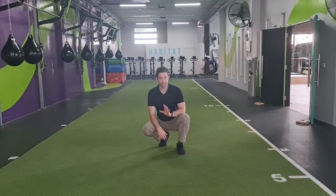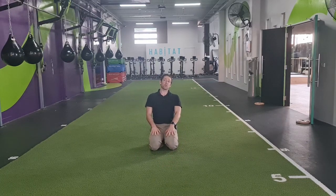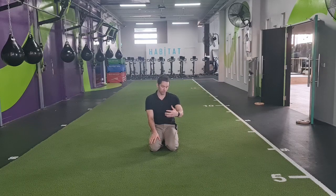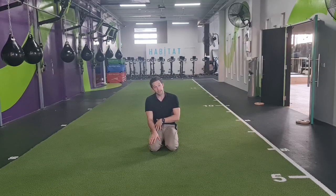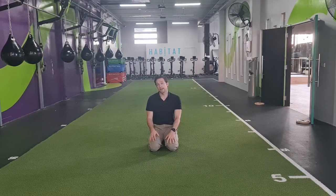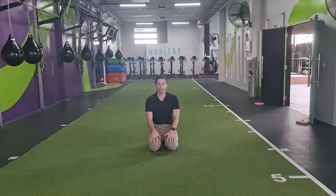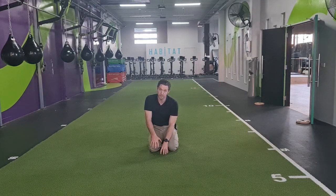Without getting too much into the depths of this topic, with crawling we just need to consider that the right arm and the left leg have the potential to work together, and the right arm and the right leg have the potential to work together, depending on the type of crawl or the type of movement that we need to do. It's about having access to these different ranges and coordinations that allow us to express the cross-patterning we see when we run, walk, throw, kick, or anything like that. It's not to say that you need to spend a tremendous amount of time here — it's a nice reset.